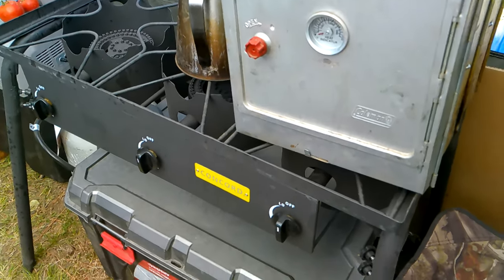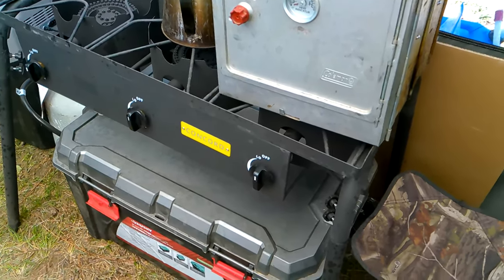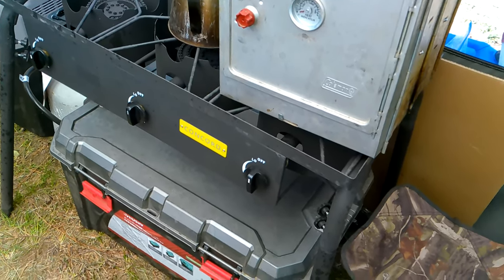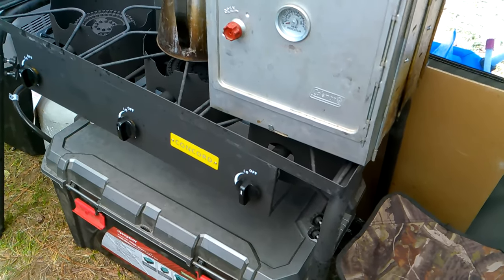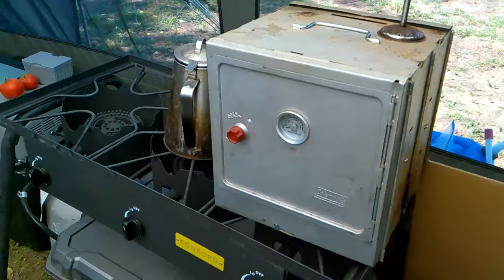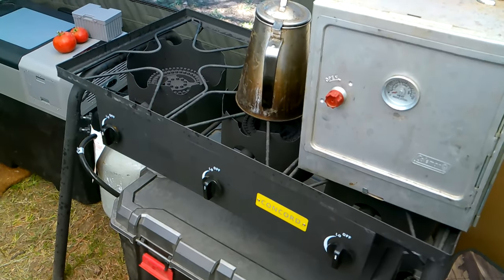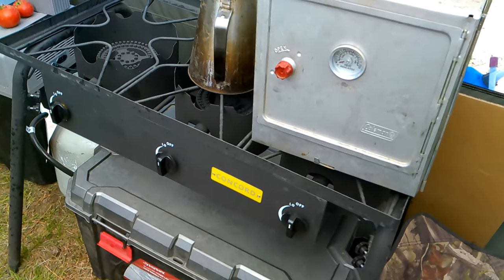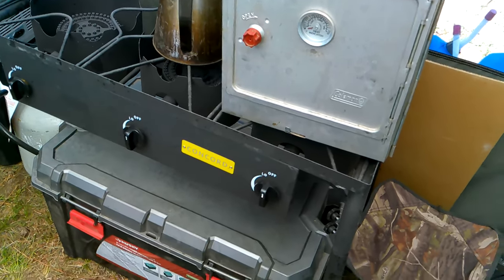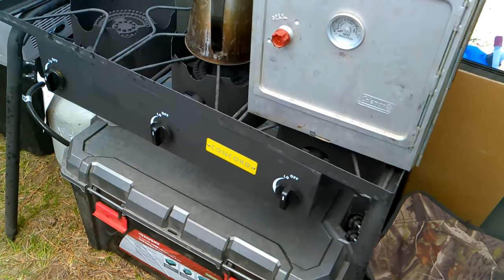One of the new things I have this year is this three-burner camp stove. I upgraded from my two-burner Coleman because this gives me more cooking surface and another burner so I can use my oven and still have room for another pan or two to cook other things. It wasn't the deluxe model or anything, but it serves its purpose. I think I spent about $130 on it from Home Depot.